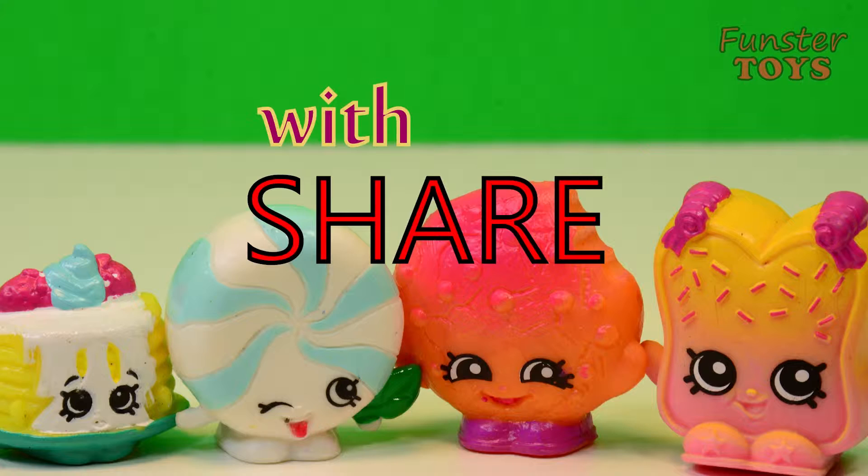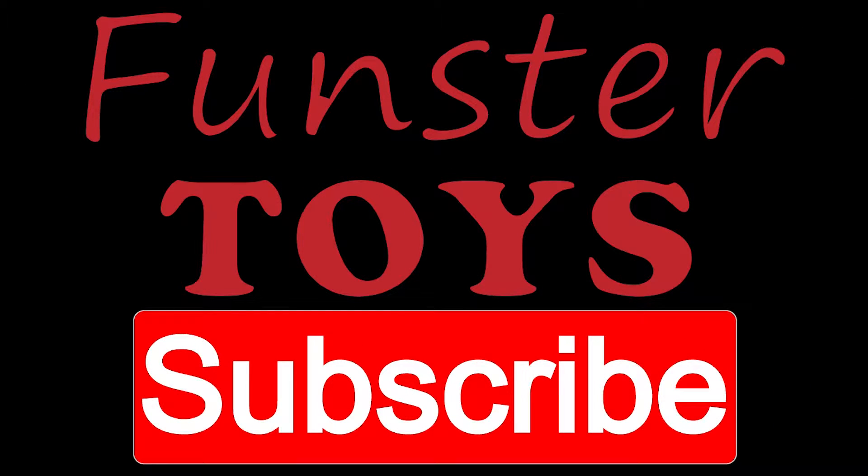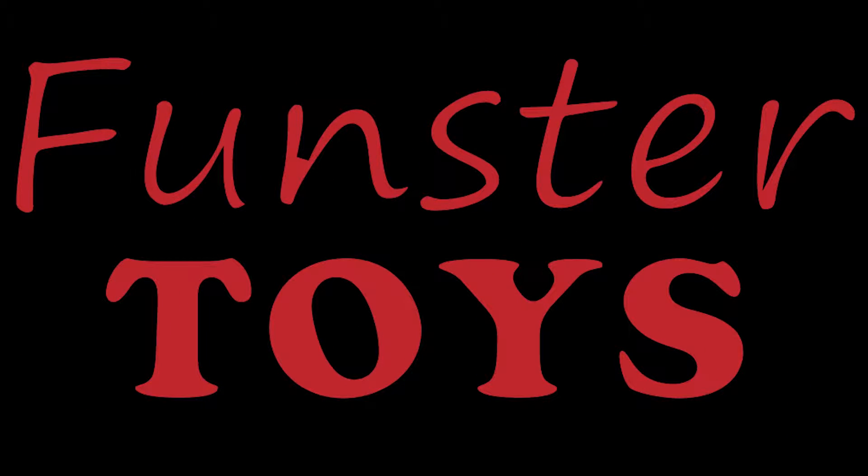Leave a comment, read the comments, share with your friends. Like, like, like, subscribe to Funster Toys. Now you're a Funster Toys friend. Now you're a Funster.